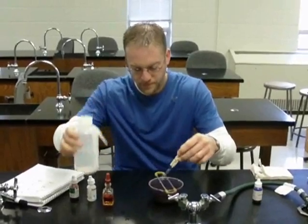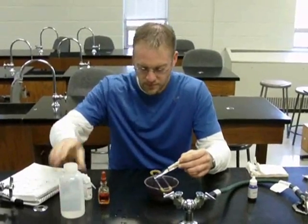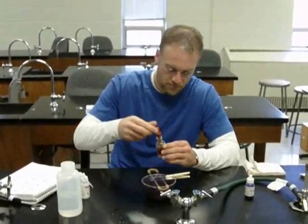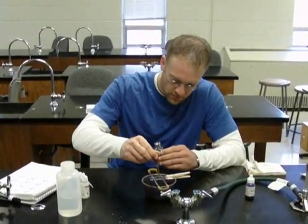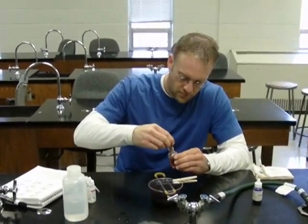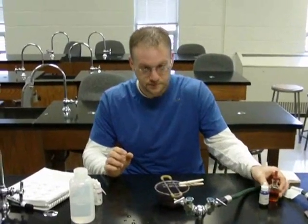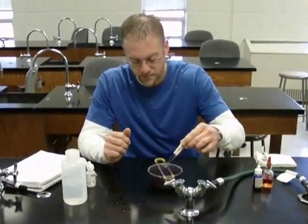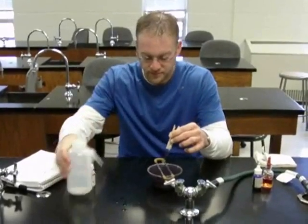He's done rinsing and now he's going to apply the Gram's iodine solution to fix the stain. He's going to let that react for about 30 to 60 seconds. It's been 60 seconds. Now Jason is going to rinse with distilled water.